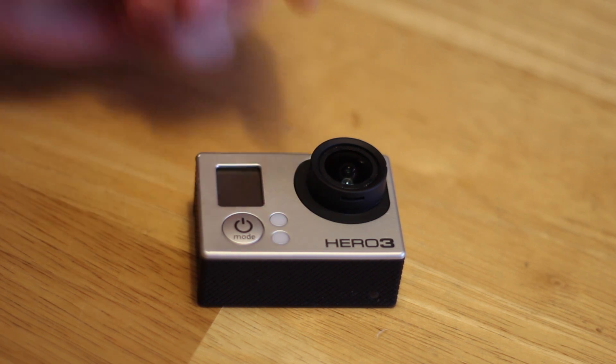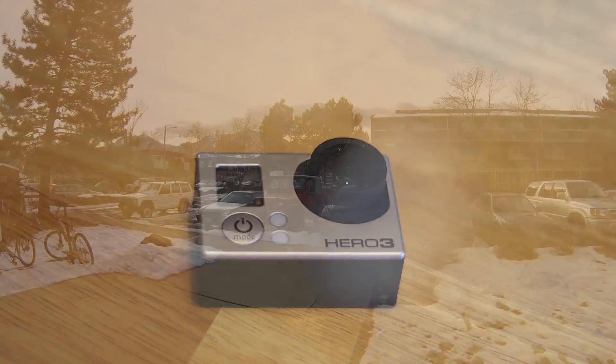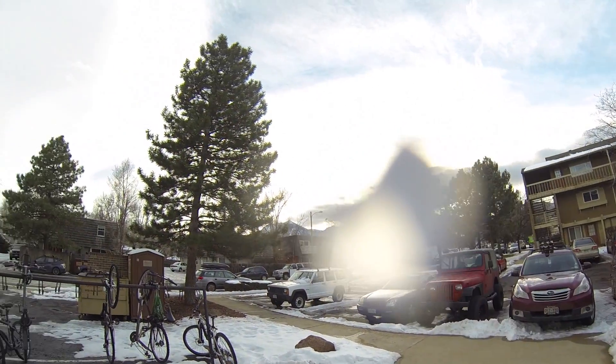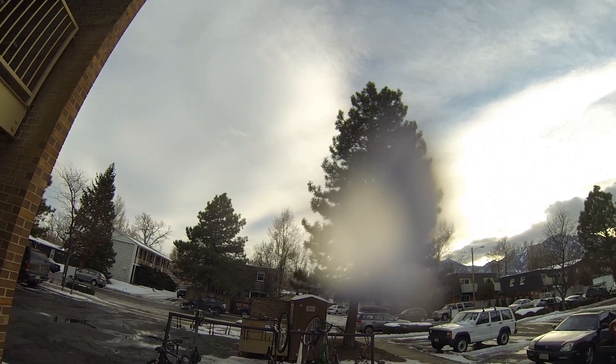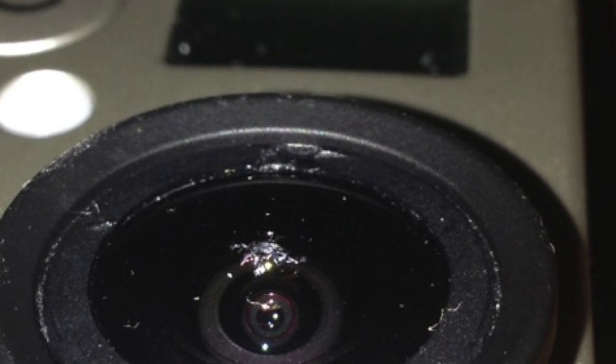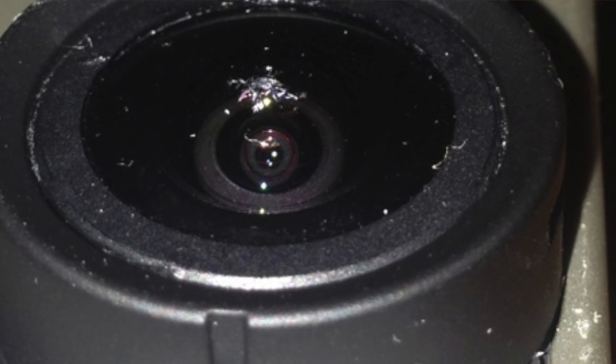I recently purchased a GoPro — this GoPro actually — and the pictures looked great. I bought it from someone online, everything looked awesome, but I took the first test shot and there was this weird blob in the middle of the screen. After a little bit I figured out that there was a really small air bubble or a crack inside the GoPro lens that the owner didn't tell me about.